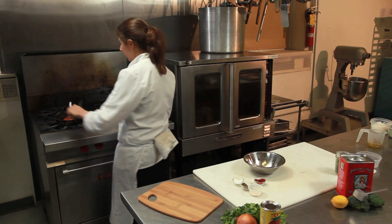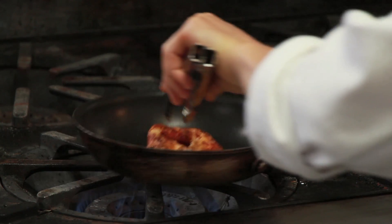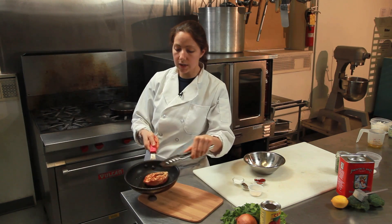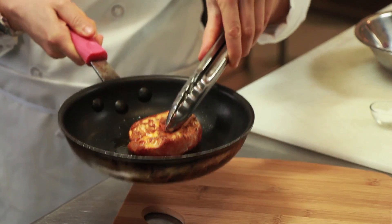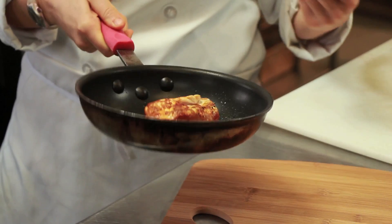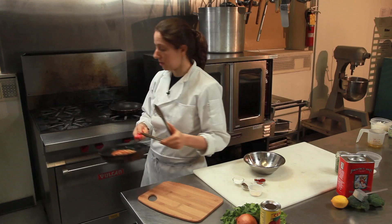Now we're going to flip our chicken. You can see we have a nice caramelization on that top part. If you want a moister chicken, go with a nice thicker piece. If you want it nice and thin, just pat it with a mallet — any kind of mallet would work. It's looking good.